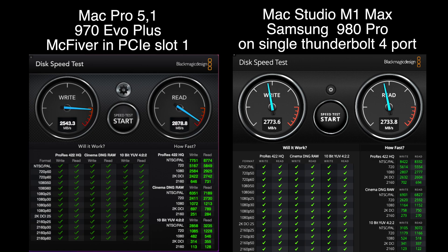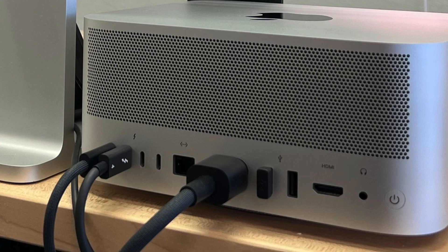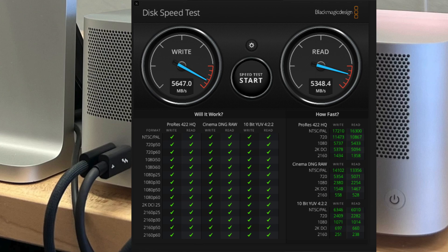The MacFiver doesn't make as much sense with a Mac Pro 7,1 since it already has two 10 gigabit ports and eight PCIe slots. Sonnet does have a plethora of other card configurations, like one that holds up to four NVMes for a super fast RAID 0. Here's an interesting comparison: the Mac Pro with the MacFiver in slot 1 gets the same speeds shown earlier, and the Mac Studio M1 Max with a Samsung 980 Pro on a single Thunderbolt 4 connection in an enclosure is getting basically the same speeds. The Mac Pro is really holding its own.